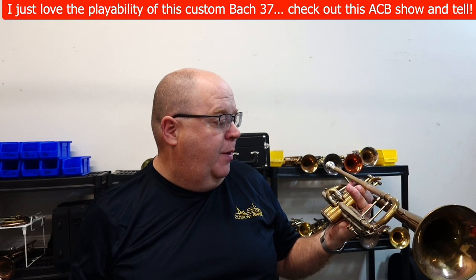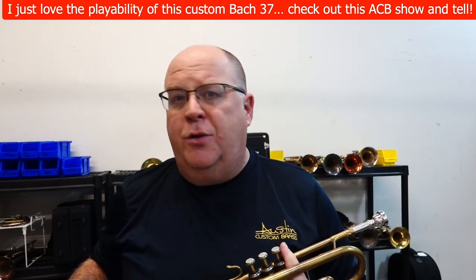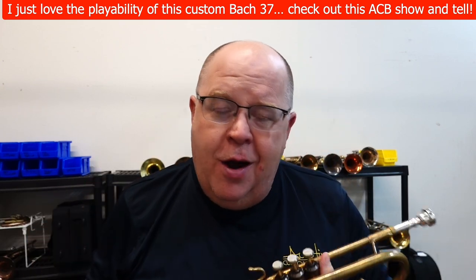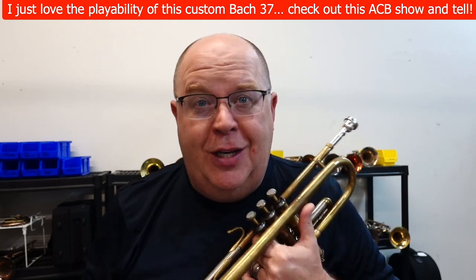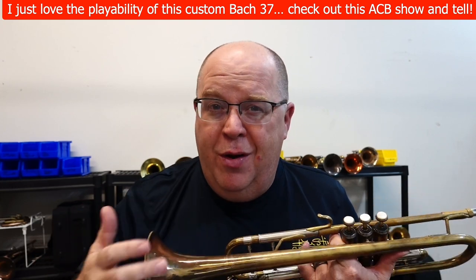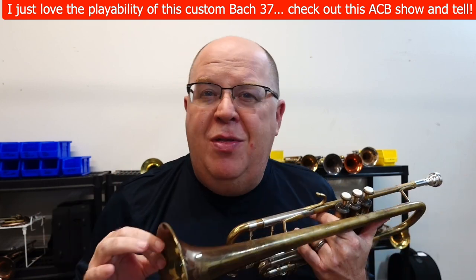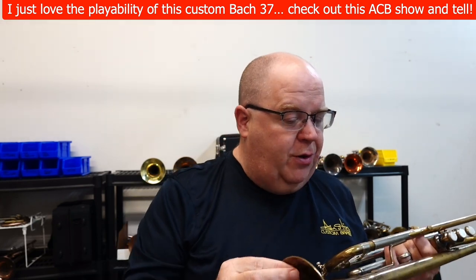It's a beautiful Bach trumpet from the 90s. I think of my favorite eras of Bach trumpets — number one favorite era is that very, very early Elkhart. I have a Bach in my own collection, serial number 30,000 and change. That's one of my favorite Bach trumpets. My second favorite era is right between 400 and 450,000. I don't know why, but I love the way these particular horns play.